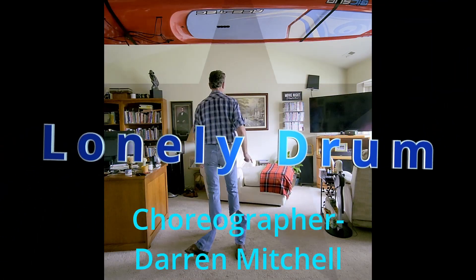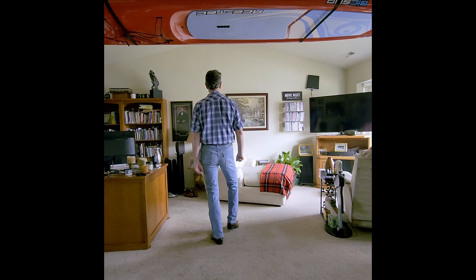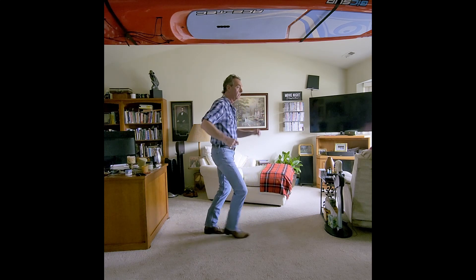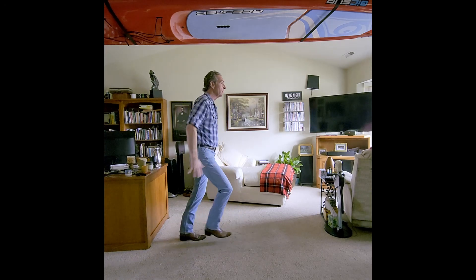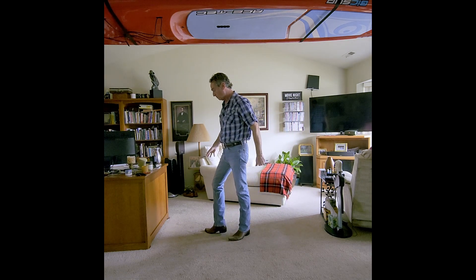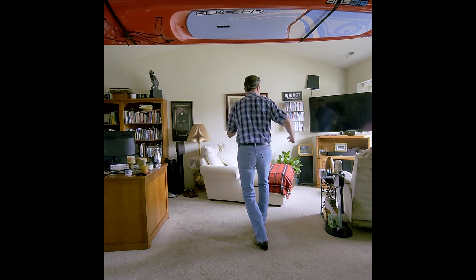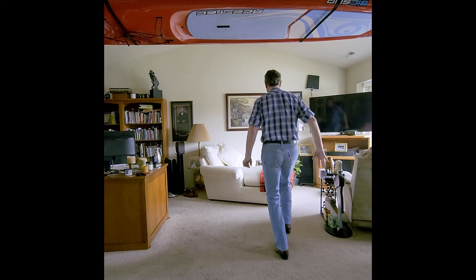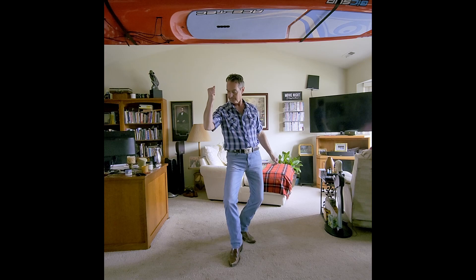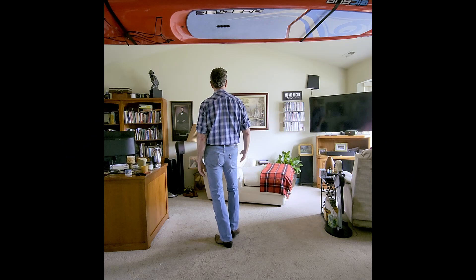A lesson on Lonely Drum. It's on the left — going to stomp on the right and then bounce heels. So stomp...